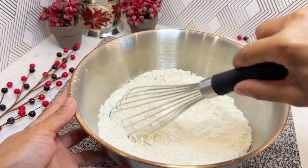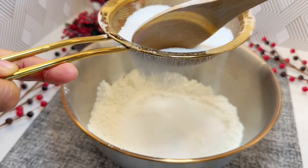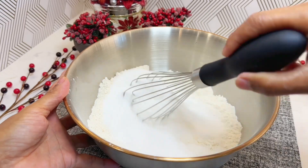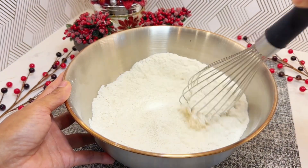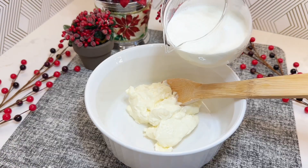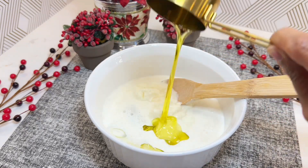Then add 1 cup sugar. Mix them together and set aside. There's no need to sift the sugar, but it's optional for better texture. In a separate bowl, we need 1 cup softened cream cheese. Add 1 cup vanilla almond milk. Combine with 1 cup heavy whipping cream.